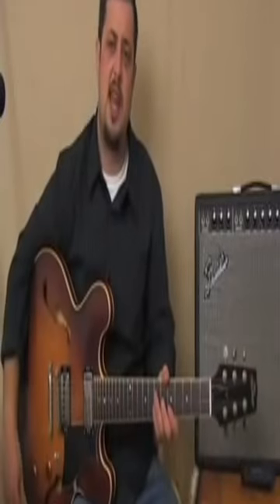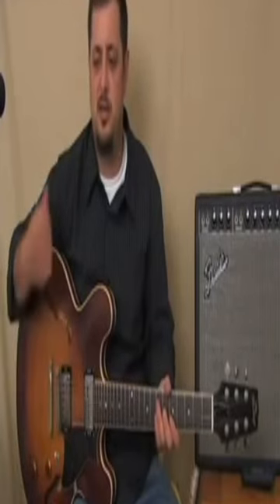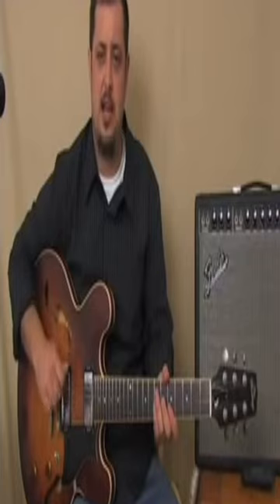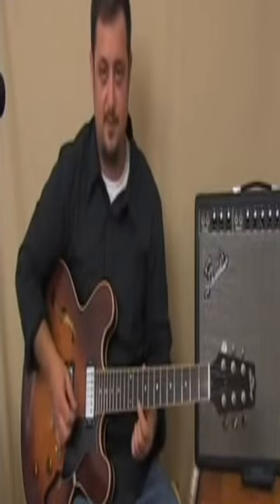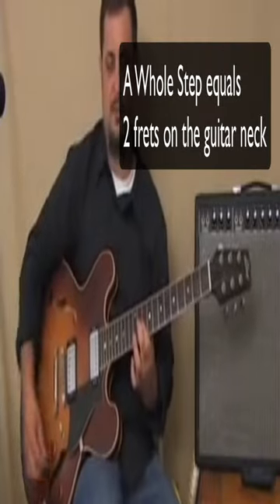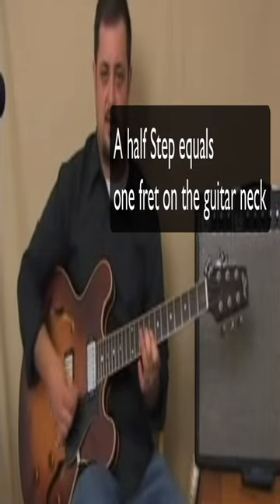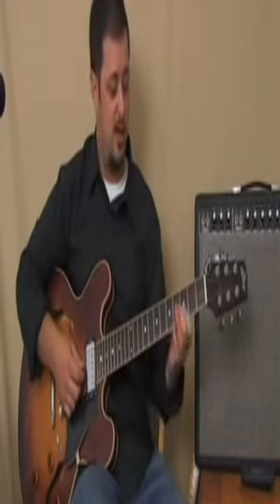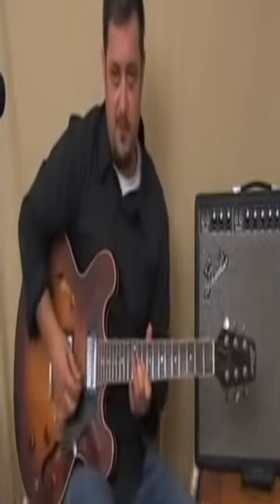So let's take a progression: D major, C major, and G major, and just use that triad shape. D on the E string is the 10th fret. C major is a whole step down. And then G major is the high E on the 3rd fret.